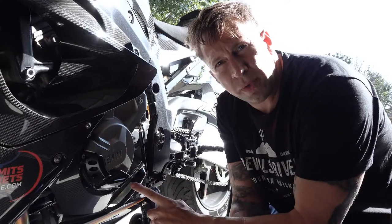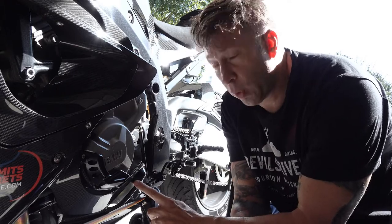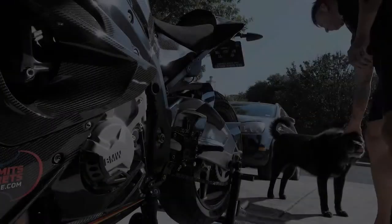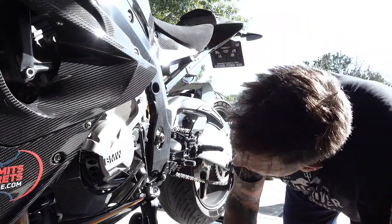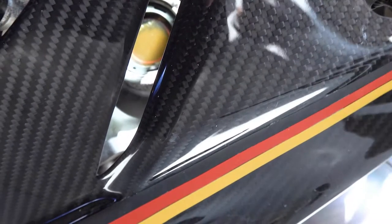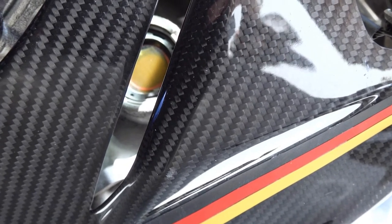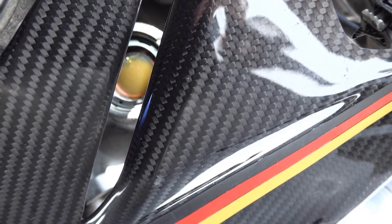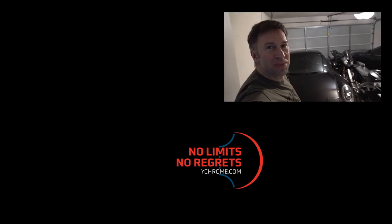I took the bike out for a long ride and got it good and warm. Per the manual, I'm now going to put it in neutral, let it run for one minute, and then check the sight glass. If you look right in that slat, you can see that the oil is just short of the top, which is right where you want it to be according to the manual. So everything is good on oil levels and it's ready to enjoy. Subscribe to my YouTube channel if you want to learn more about how to enjoy amazing machines like this.